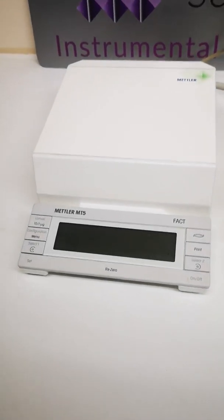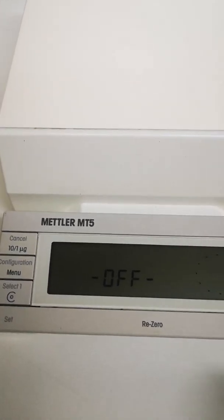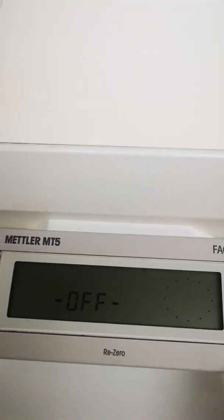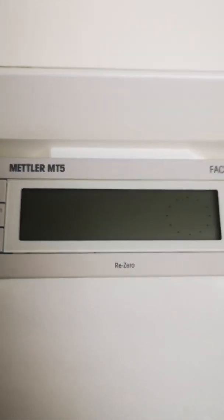This is the Mettler MT5 balance. What we're going to do is switch it on — you can see that it just moved, so it's now powered on.